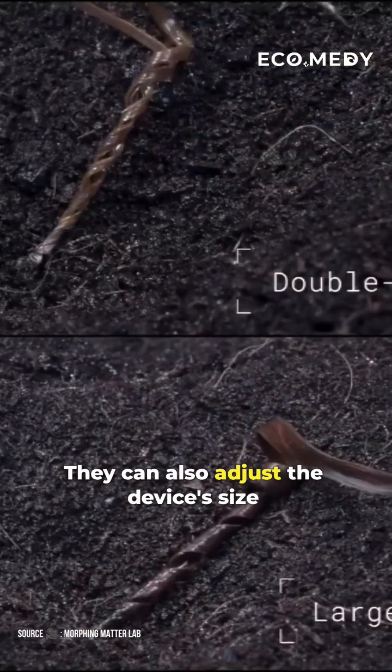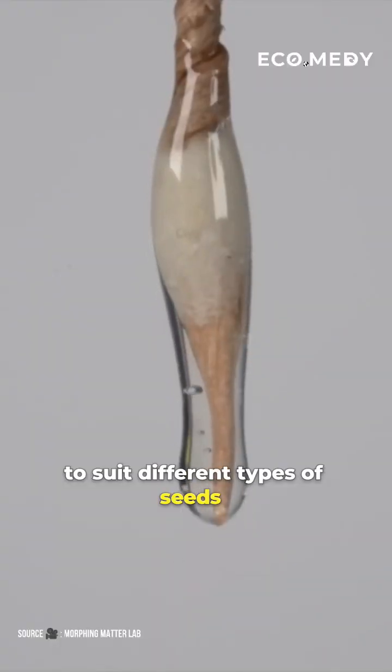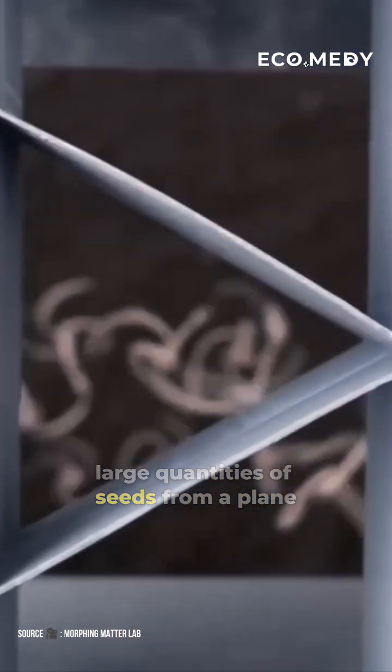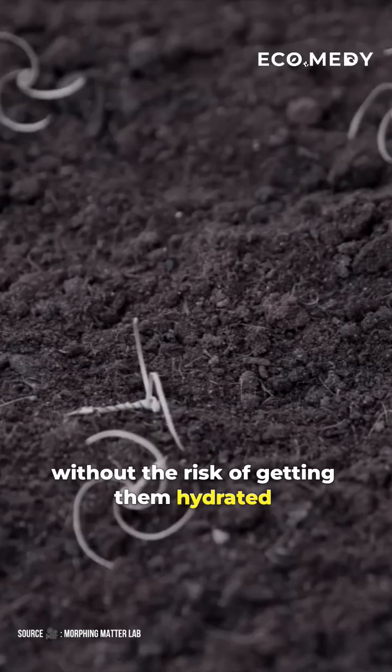They can also adjust the device's size to suit different types of seeds. This device will enable us to drop large quantities of seeds from a plane without the risk of getting them dehydrated or eaten.